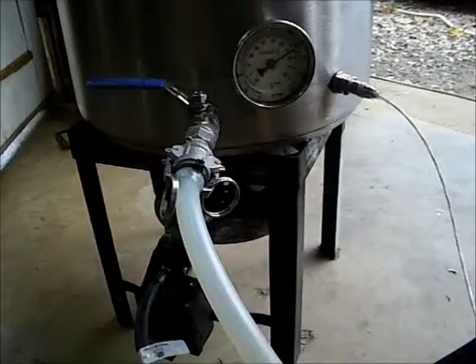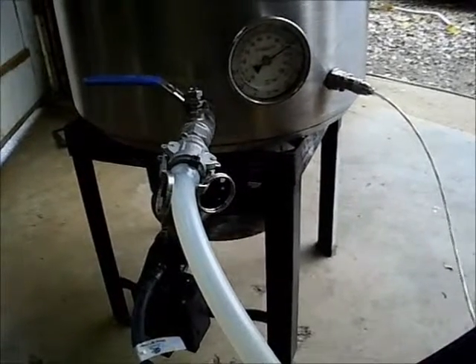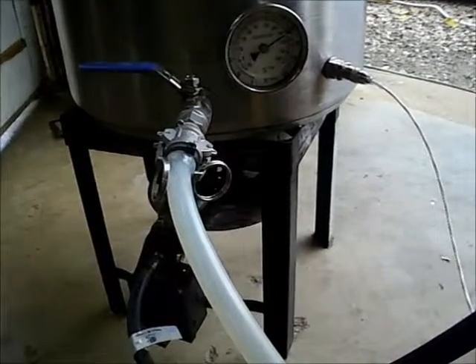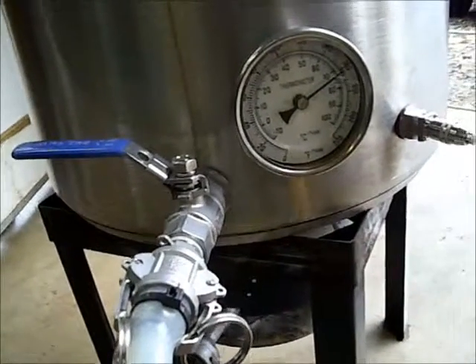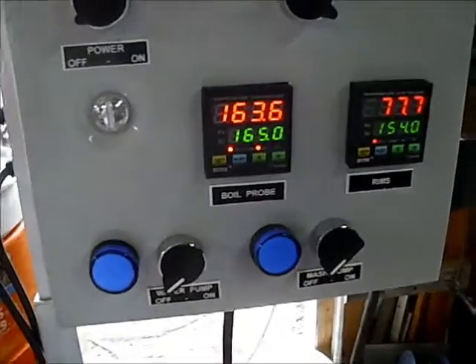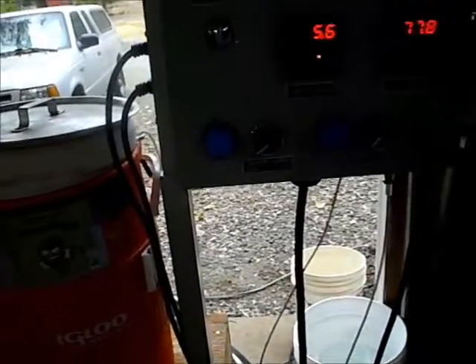I've got about seven, almost eight gallons of water in here. I didn't measure it because I need five in the tank. My manual temperature gauge says about 162, the digital readout says 163.8 — and 165 is my target.